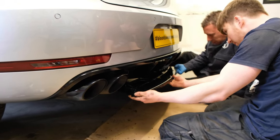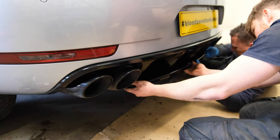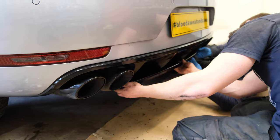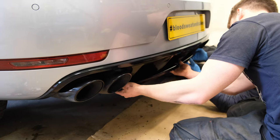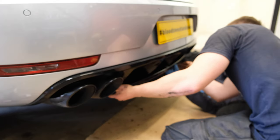Just going to line it up with the marks - there we go - hold it on, and Rob's going to put the fixings on. It's a nice little addition; it's quite subtle because it's already got a diffuser, so just a nice little add-on bit in the middle.